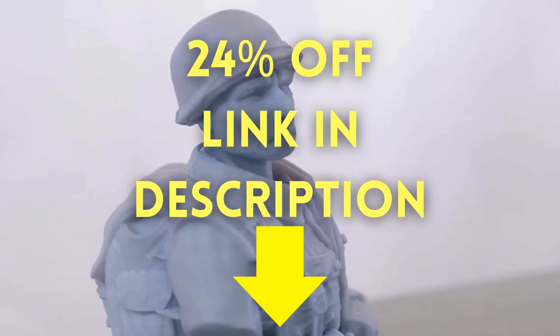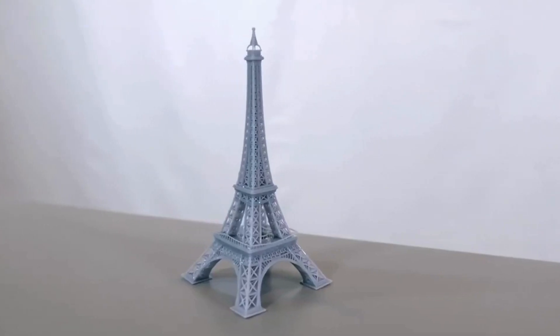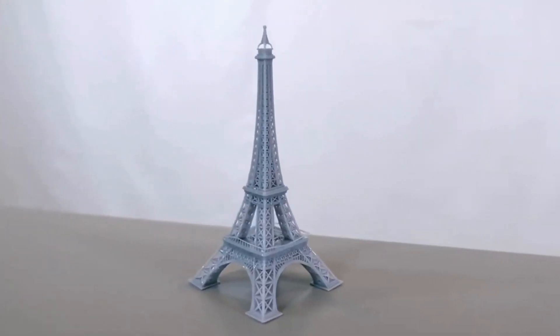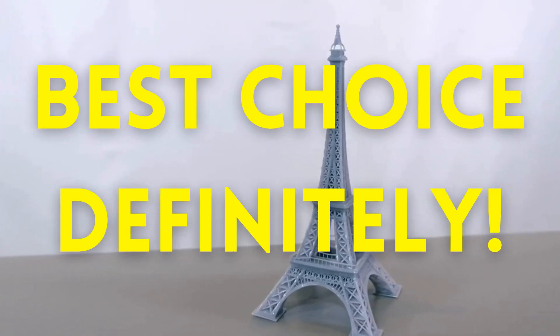Now the major question is: who is the Elegoo Mars 4 for? Well, if you're a hobbyist, artist, or maker who craves high-resolution prints and a streamlined printing experience, this printer is definitely worth considering.